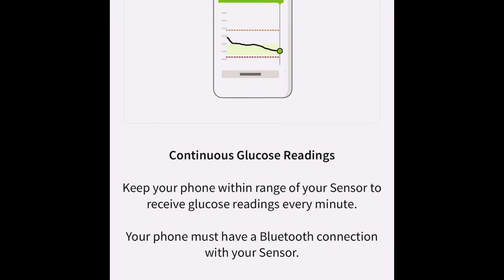Keep your phone within range of your sensor to receive glucose readings every minute. Your phone must have a Bluetooth connection with your sensor, so make sure your Bluetooth is on.